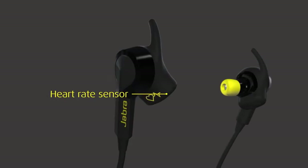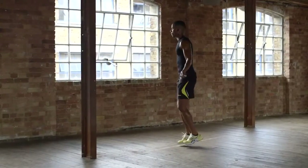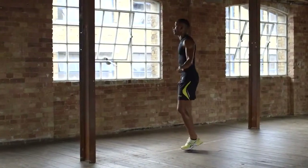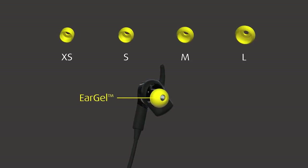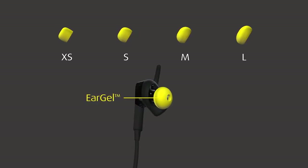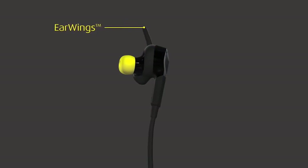An optimum fit should feel tight and secure. Firstly, let's choose an ear gel that will deliver you the best audio experience. From the four ear gels included, select the ear gel size that fits your ear.